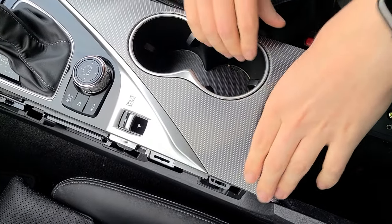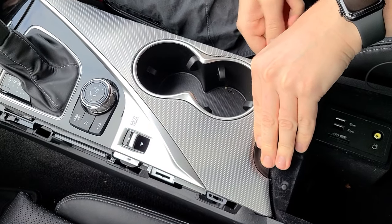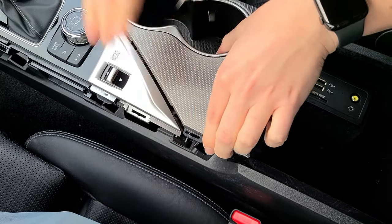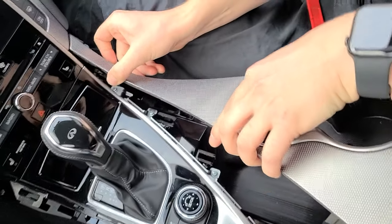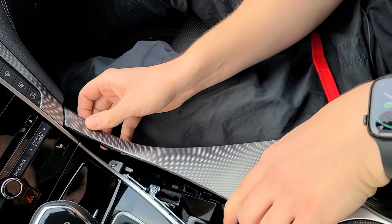Next, we're going to remove the cup holders. We're going to use our fingers, and if it's not enough, our panel removal tool to get underneath. You work your way up. Here you have to tilt it and bring it out, and there is a hook which, when you're putting it back, will go in first.